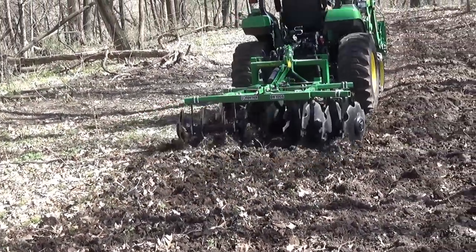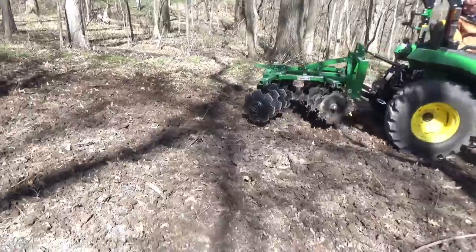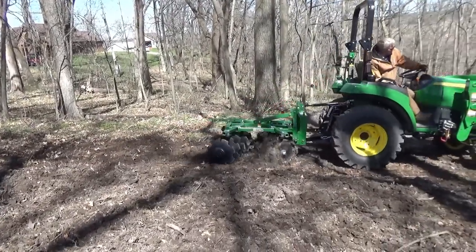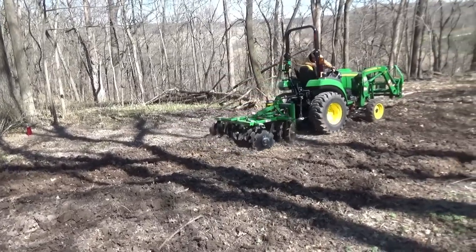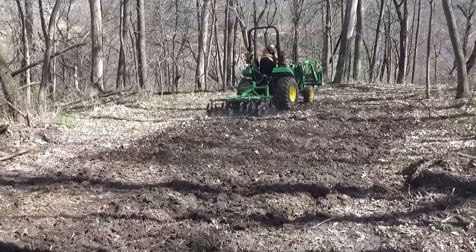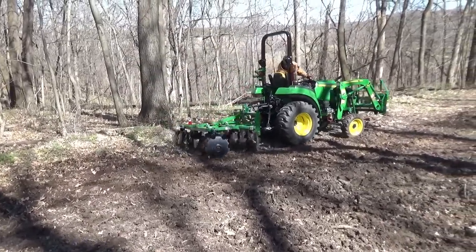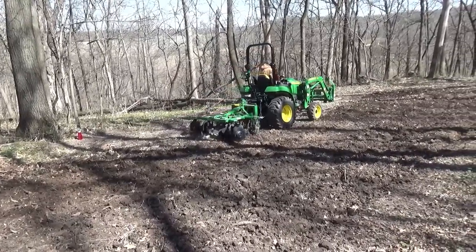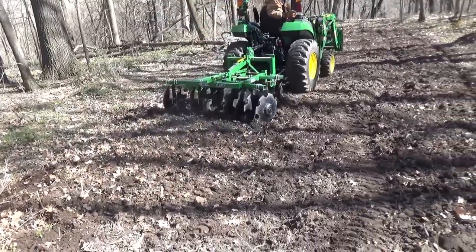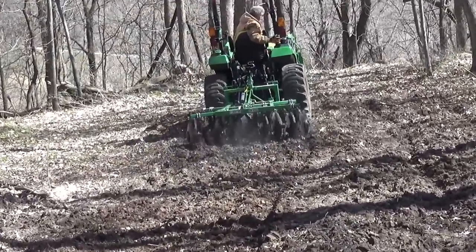I finally got it adjusted, dropped the disc, and I'm ready to go. I always keep a couple of those Category 1 to 2 bushing adapters, so I put that on and pinned it temporarily while I decide which one to buy. Now we have everything operating correctly. I really like the width of the Frontier relative to the back tires — very nice. Remember, the front disc angles on the Frontier can be adjusted to 2, 6, 12, and 18 degrees, and unlike the Land Pride, the rear can be set to 10, 14, 18, and 23 degrees.